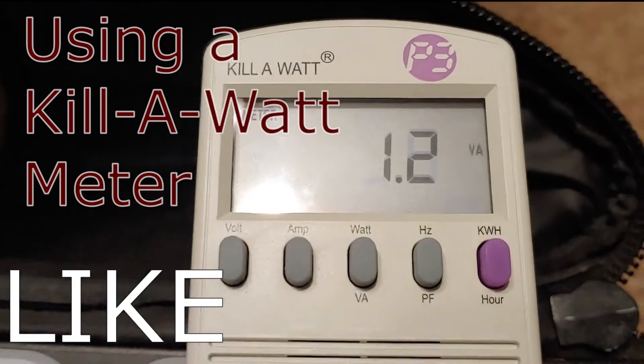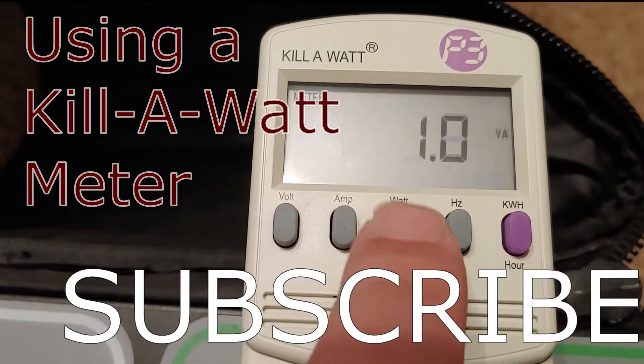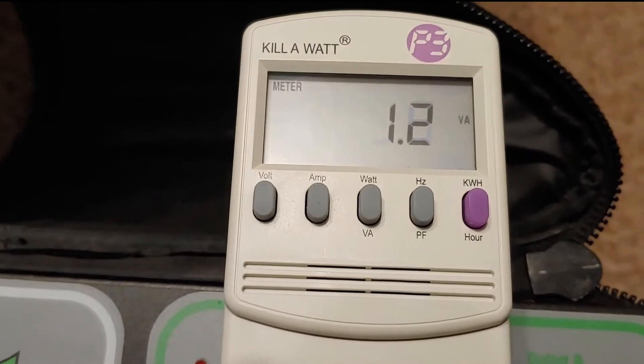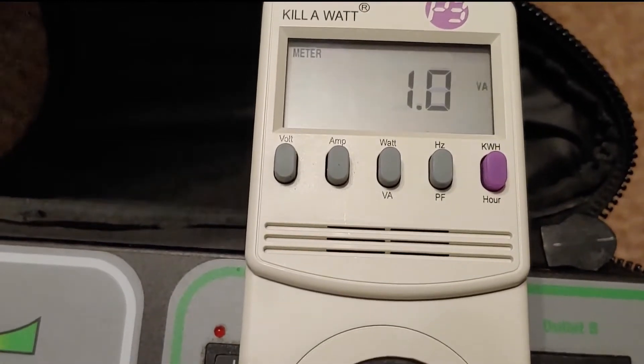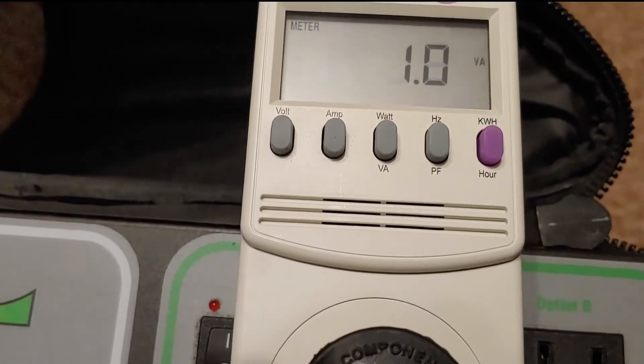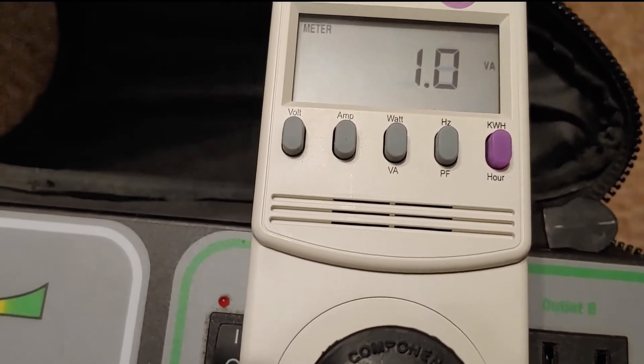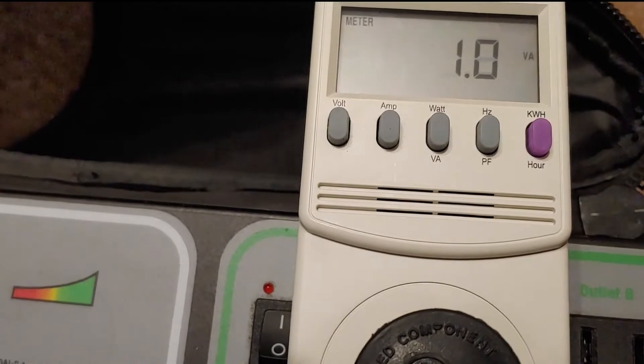Here's our kilowatt meter. I've pushed the lock button and right now this extension cord is pulling 10 watts and nothing is turned on.